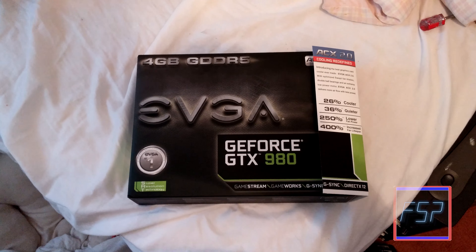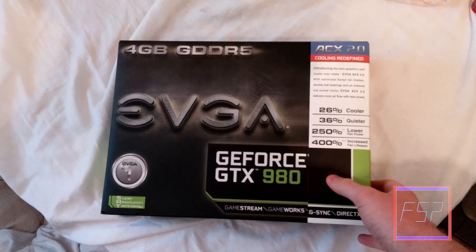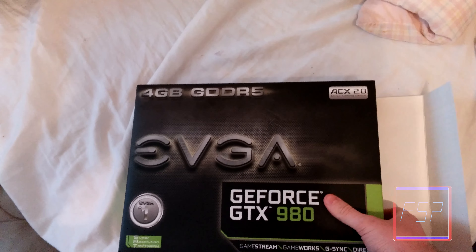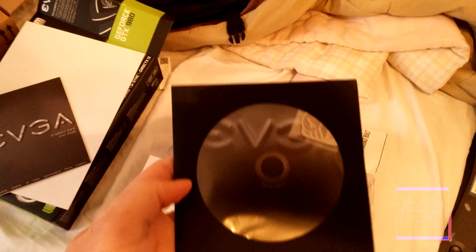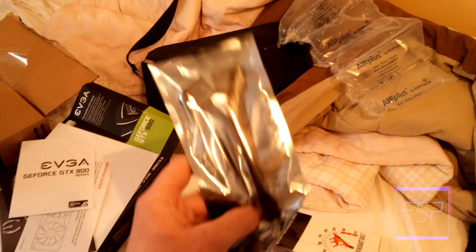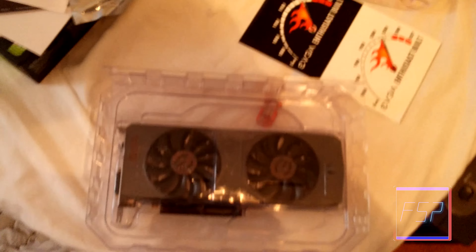Hello everyone. Look what I got today — I got my GeForce GTX 980. I'm about to take this out; it's by EVGA and it came with a little ACX 2.0 sleeve for some reason. There's a bunch of stuff in this box: our user guide, the driver's disc with a little EVGA sticker, some adapters from Molex to PCI Express — got two of them — one of those DVI to VGA adapters, and then the actual card itself.